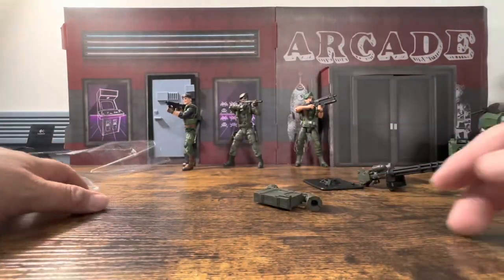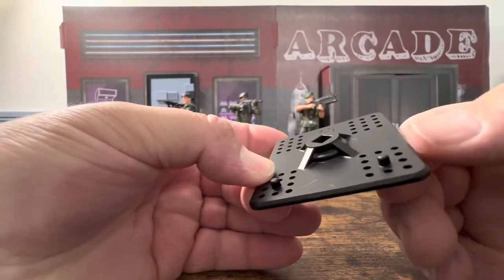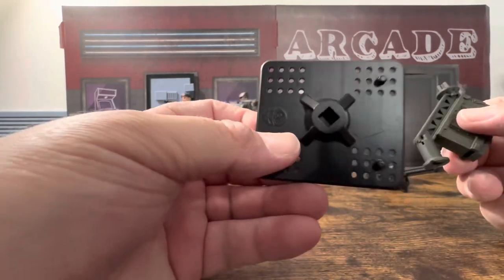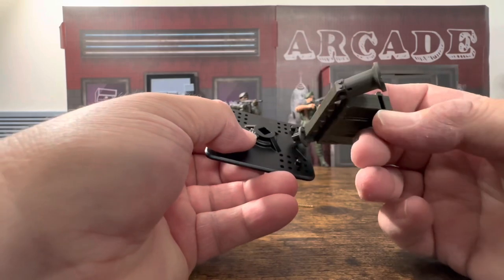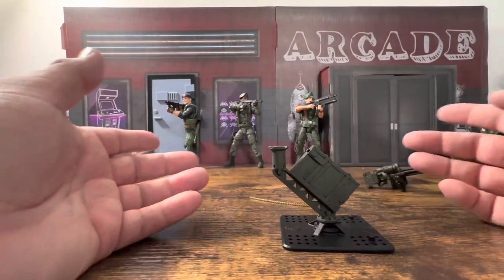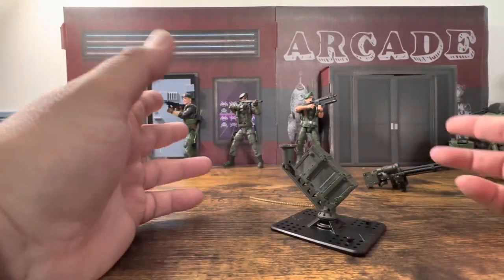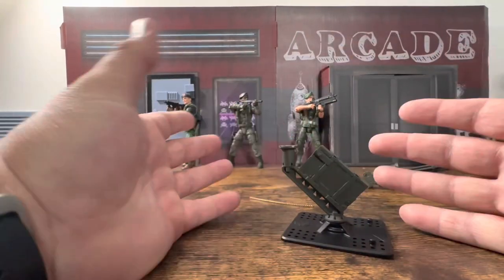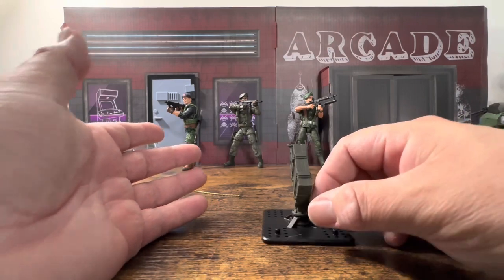Here is the stand. They give you pegs for the figures, square pegs, so this thing is not going to be rotating — it's completely stagnant. So if you're going to do anything, you'll rotate the whole assembly, which in a display kind of makes sense. Once you get your figure positioned, you'll just be rotating the whole thing for different scenes.